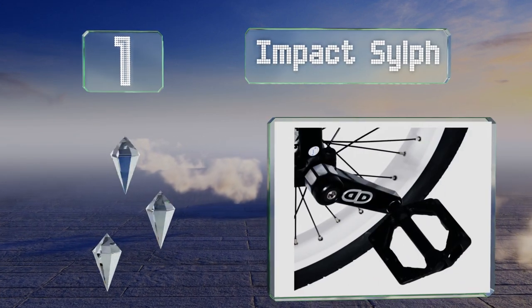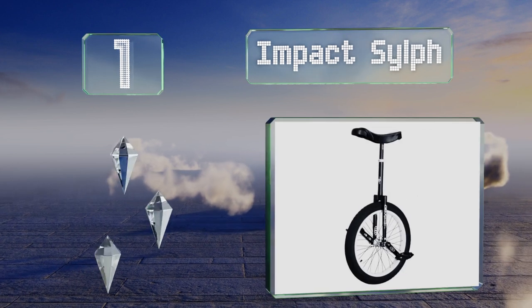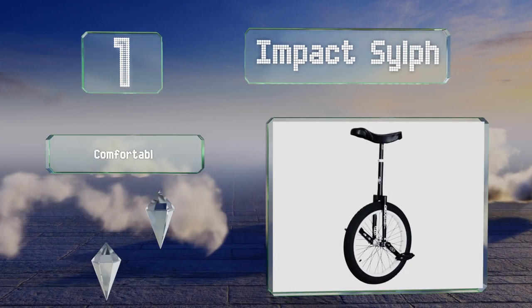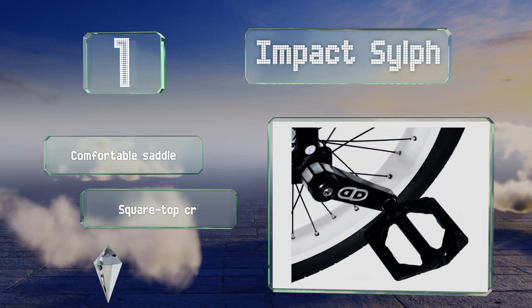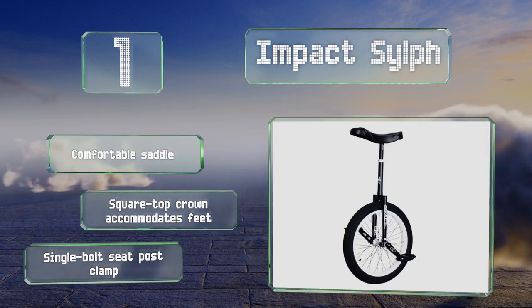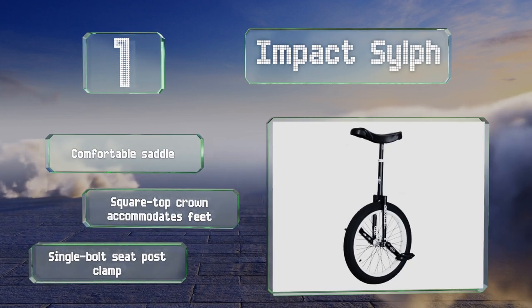Coming in at number one on our list, designed by some of the sport's top riders, the professional level Impact Sylph comes loaded with 42 millimeter bearings, Eiffel Tower cranks, and a wide rim to help minimize pinch flats, yet is still unbelievably lightweight at just over 10 pounds. It boasts a comfortable saddle, a square top crown that accommodates feet, and a single bolt seat post clamp.